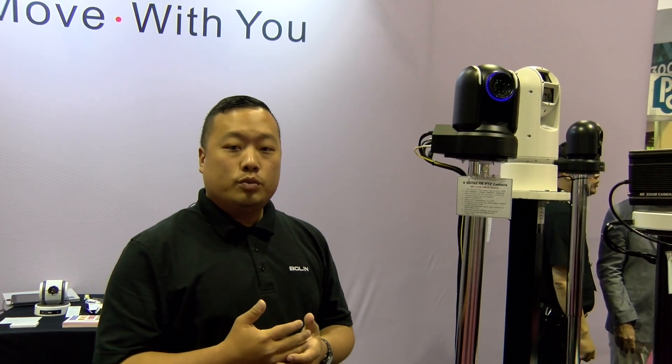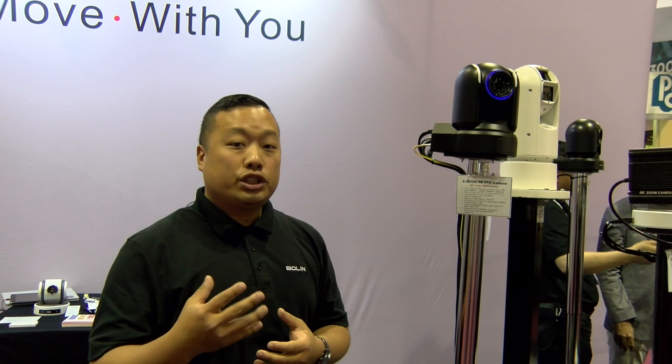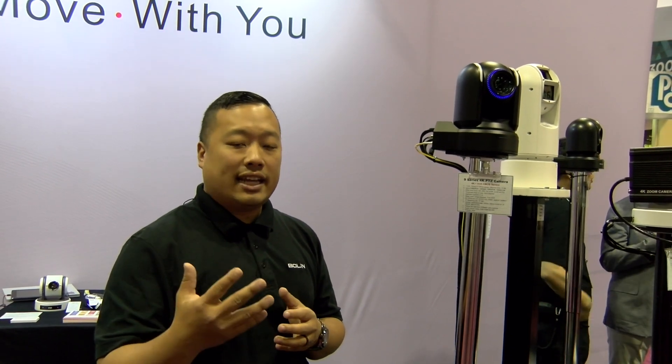It is a 12x zoom and it can go up to 18x SRZ, which is a super resolution zoom. The difference with the SRZ zoom is that it adds in the pixels when it zooms so you still see very clear clarity at the 18x zoom.